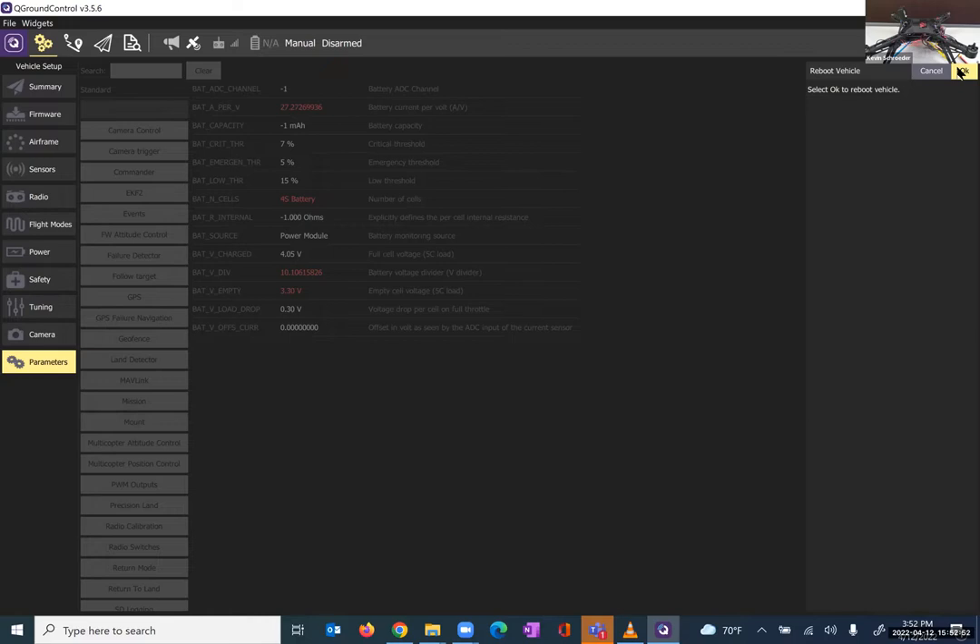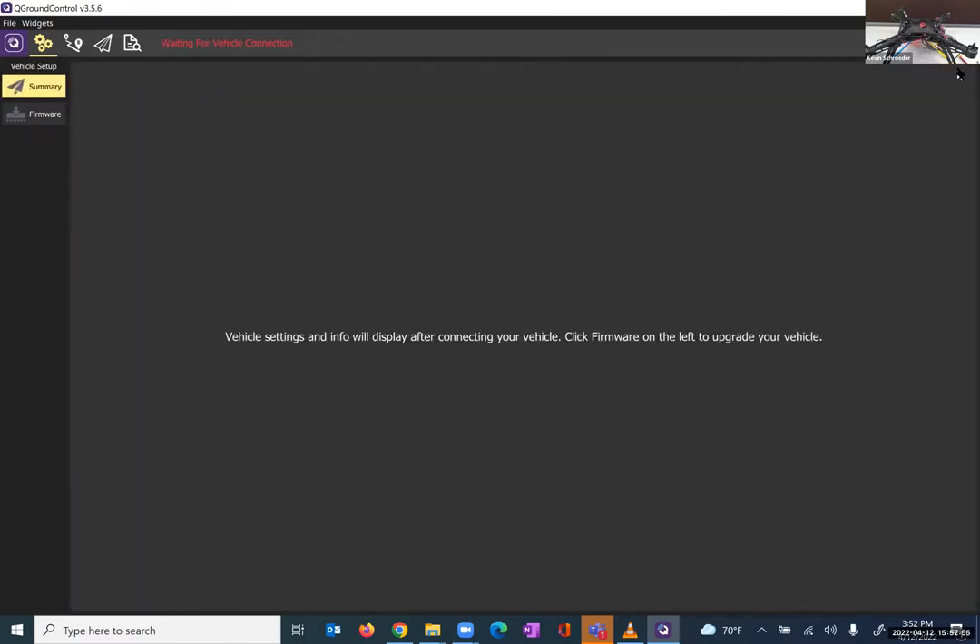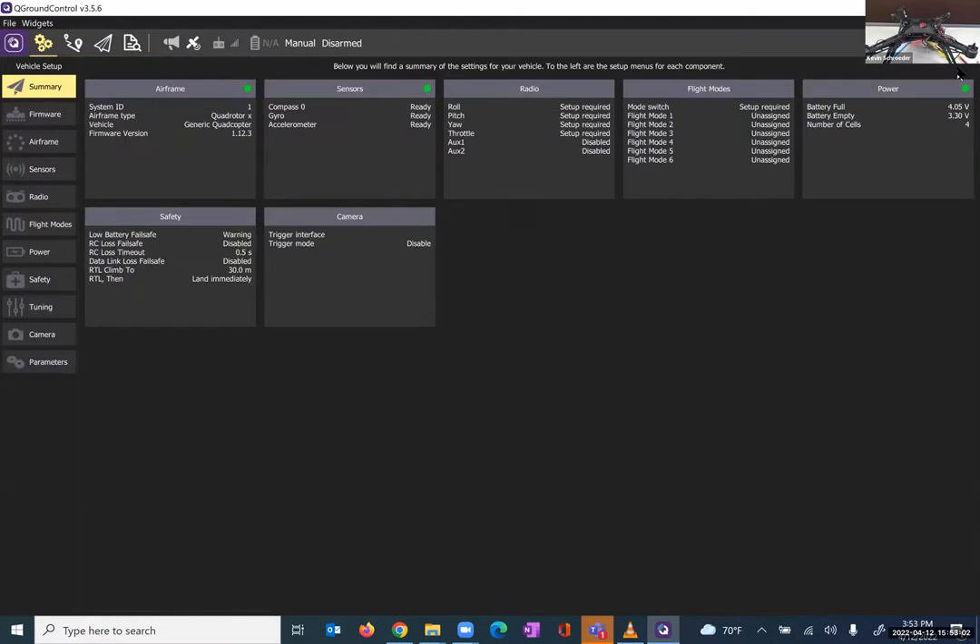Once we've done that, you can see a number of these parameters require a reboot. The next step is to go back to the Tools button, select Reboot Vehicle, and it'll take a couple of seconds to reboot. After rebooting following the parameter import, we get all green lights. The only thing you may not have a green light on are your sensors. I'm not going to touch the sensors right now — the instructions are very self-explanatory if you click on them, but I will make another video separately just to focus on calibrating your sensors.